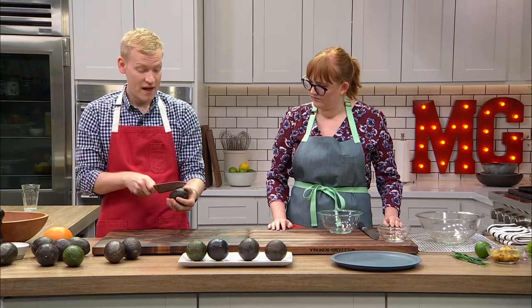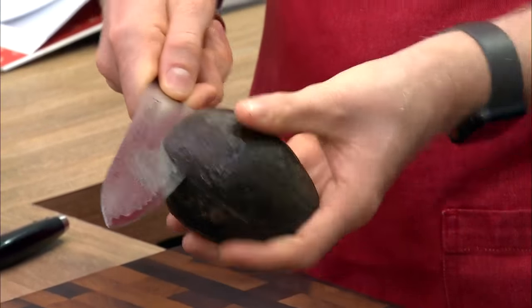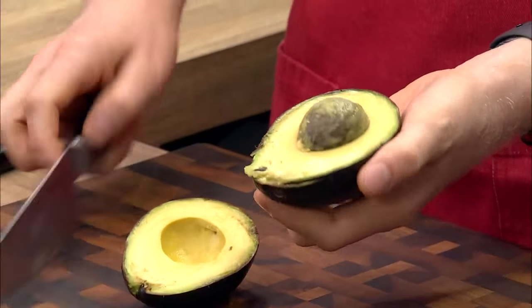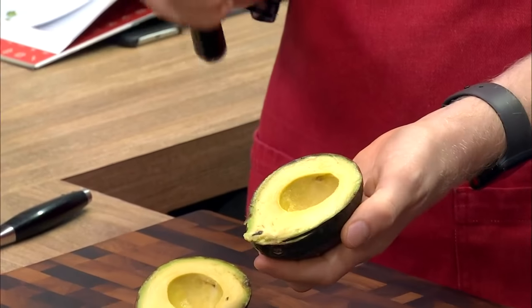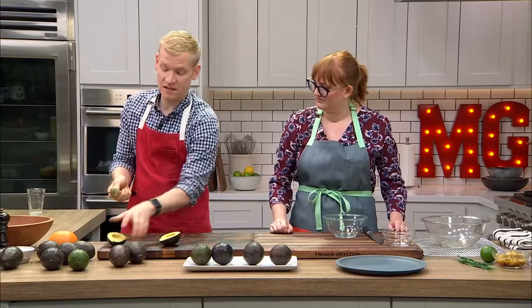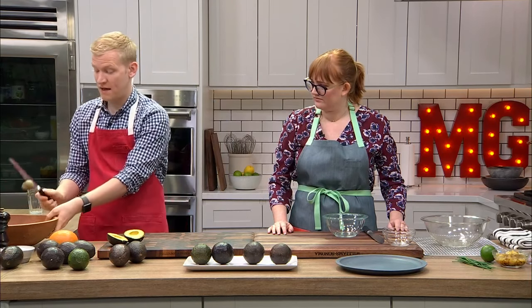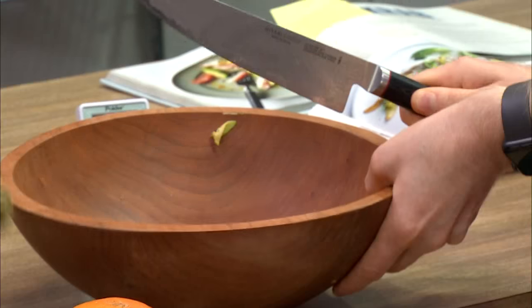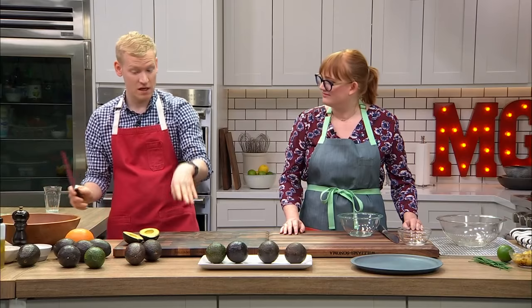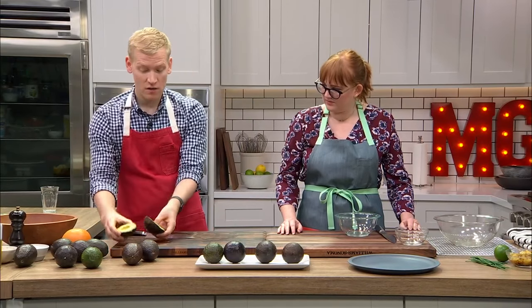Now we're cutting an avocado. The way I like to do it is cut it in my hand, spin it around, and divide it into two. Then I like to take out the pit using my knife — pop the knife right into it. Use a sharp knife; it's much safer. Use a knife that's not too big, one you feel comfortable with. You can pull the pit right off, or tap the heel of your knife on a wooden bowl and it comes off easily.